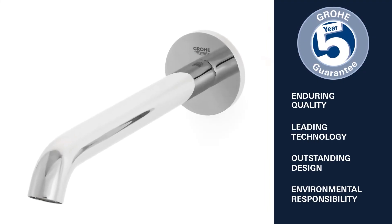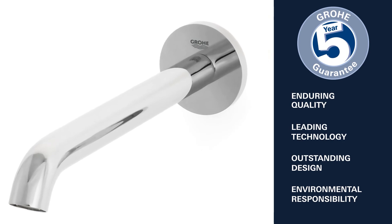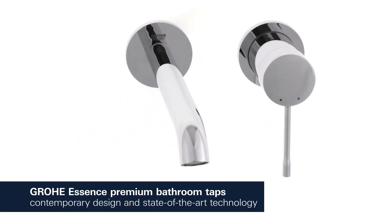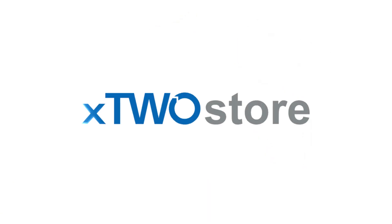Enduring quality, leading technology, outstanding design and environmental responsibility — this is what Grohe stands for. Grohe Essence: contemporary design characterized by cylindrical shapes combined with state-of-the-art technology. Grohe Essence — Contemporary Energy.